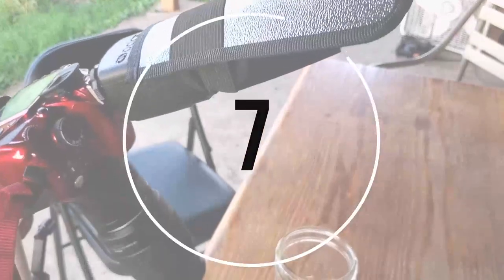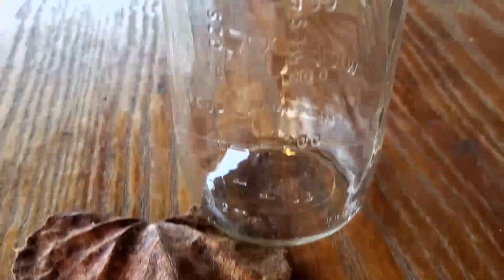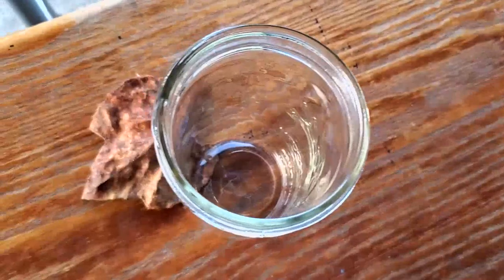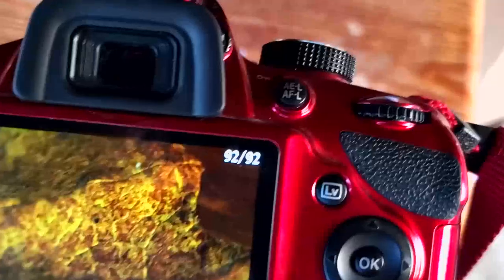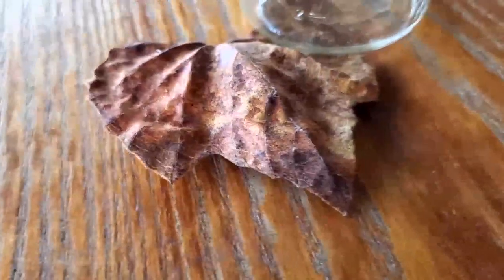Idea number seven is to use dried out leaves that are in your backyard. I'm just holding mine down with a jar here just so that it doesn't blow away. All you have to do is take a closeup shot of the veins of the leaf and the textures. When the leaves are dried out, there are some insane textures and you can clearly see all of the veins in the leaf.